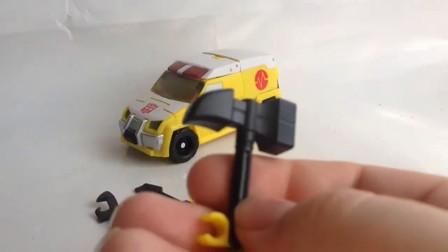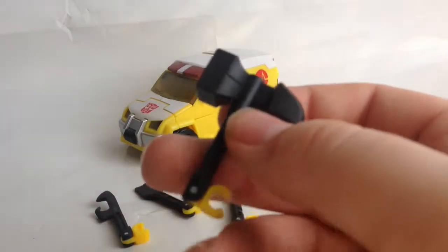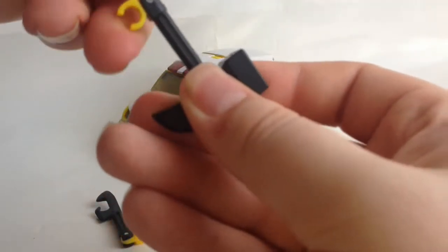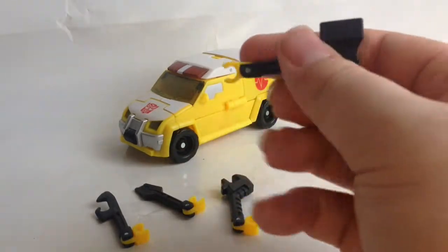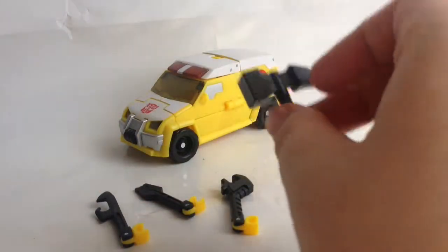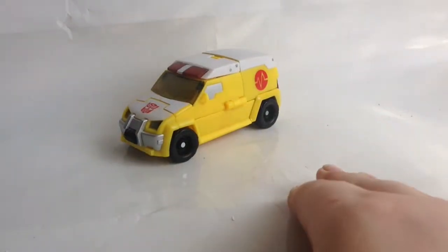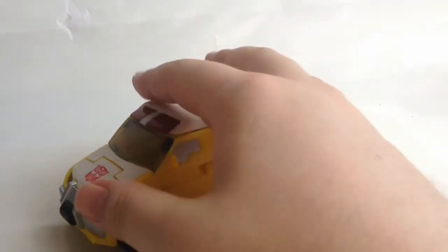They've got molding details on them. You've got a yellow clip that you can clip to any five-millimeter clip points, I think. But yeah, they move, and that's pretty much it — pretty cool that it comes with some accessories for a deluxe. He is a deluxe — I don't know if I mentioned that, but he's a deluxe.